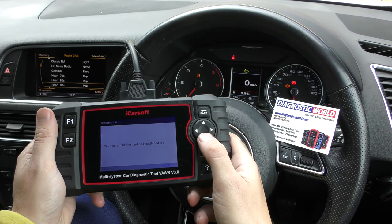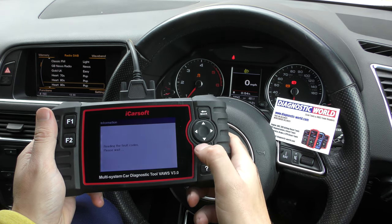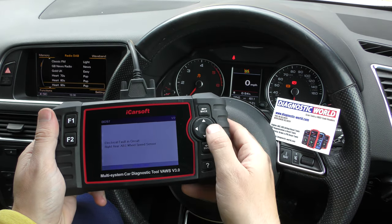We just need to scroll to Q5, select the 2014 model, go to control unit, make sure the ignition is switched on, and find the brake electronics. We go to read fault code and it's giving us two faults: electrical fault in circuit, rear right ABS wheel speed sensor.